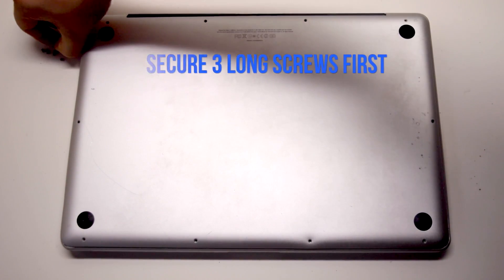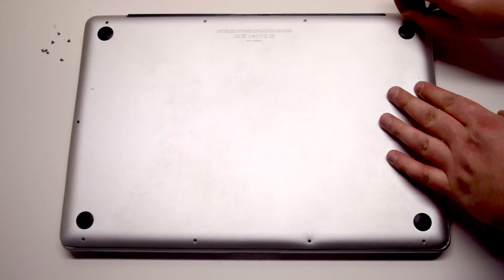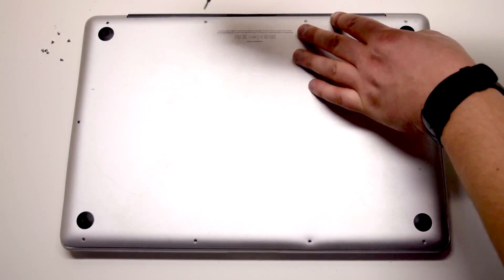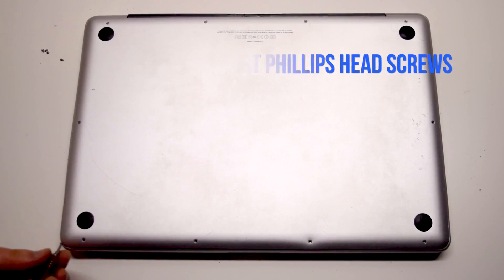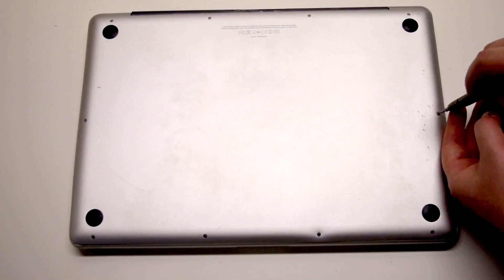Install the three long Phillips head screws first. Start in the top right corner going left. Now install the seven short Phillips head screws, starting in the top left corner and going around the contour of the MacBook.